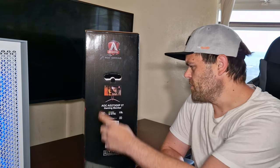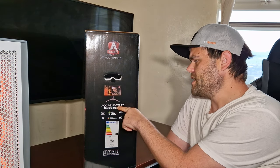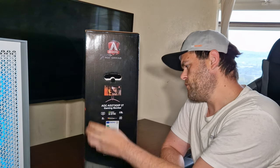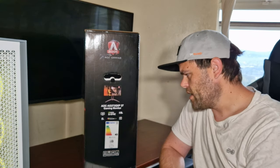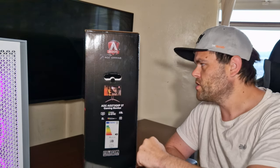This is the unboxing of the AOC AG273QXP, a 27-inch gaming monitor from AOC. This is 1440p, 170Hz, HDR 400, and it has a one millisecond response time. Let's get into the unboxing and see what comes in the box.